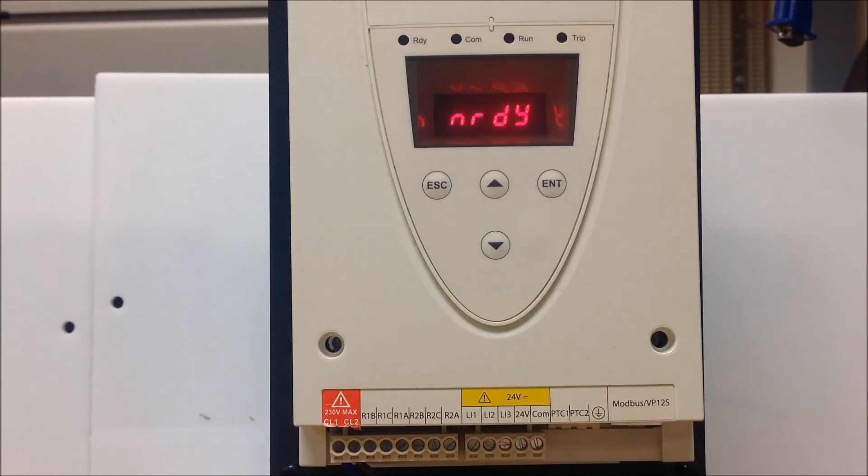And this concludes how to program your ATS-22 soft start for 3-wire control. Thank you.